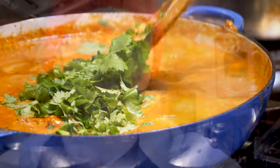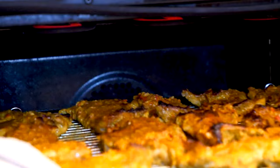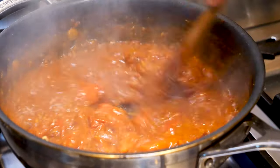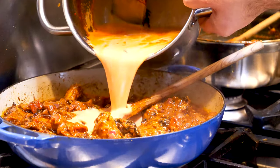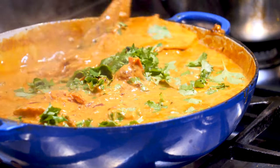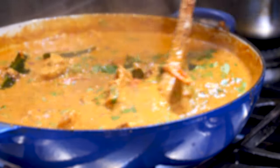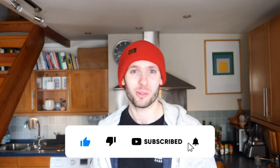Let's make chicken tikka masala — a controversial curry to say the least, and massively popular in the Western world. It's quite a lengthy recipe, so strap in and let's get on with it.